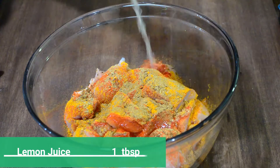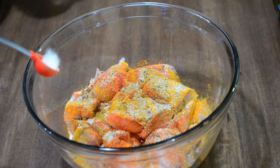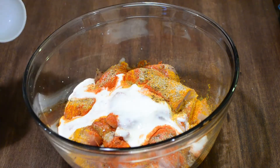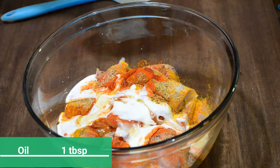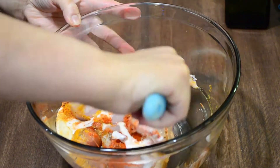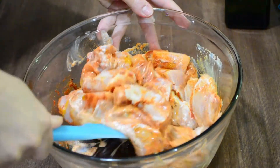Add a tablespoon of lemon juice, salt to taste, and a quarter cup of yogurt. Yogurt helps to tenderize meat very gently, resulting in meat that is very tender and can be easily pulled apart by hand. Last but not least, add a tablespoon of oil. Mix all the ingredients very nicely and coat the chicken evenly. Then marinate this chicken for at least two hours, or overnight if time allows.